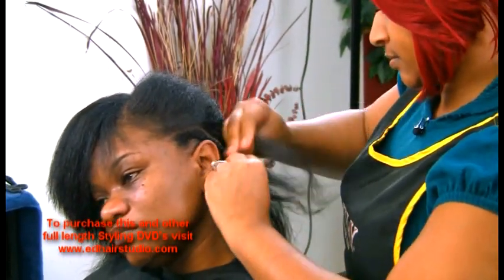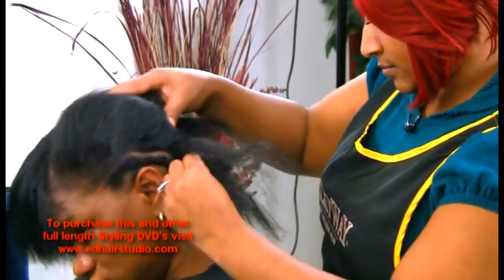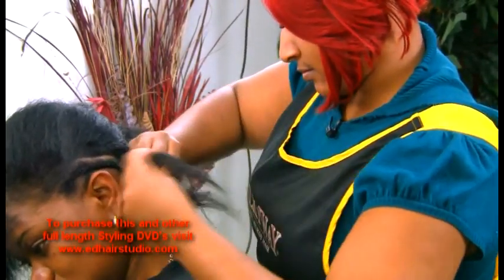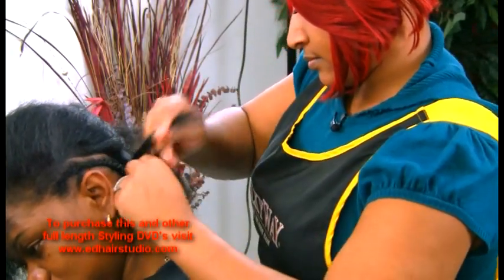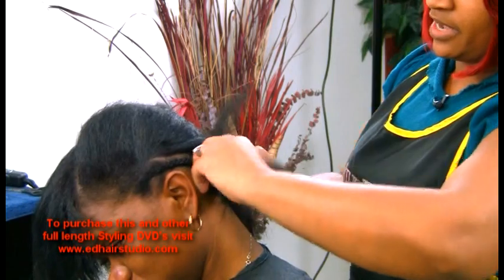We're going to brush the hair a little bit. In the back of my client, I'm going to make sure that I leave just a small amount of hair out in the back.